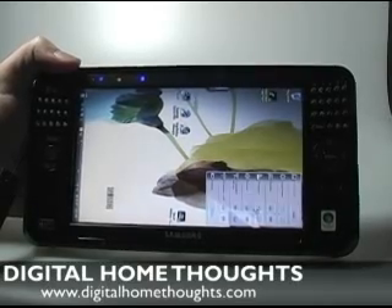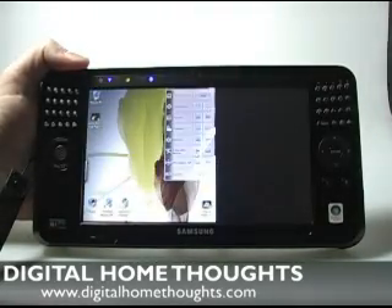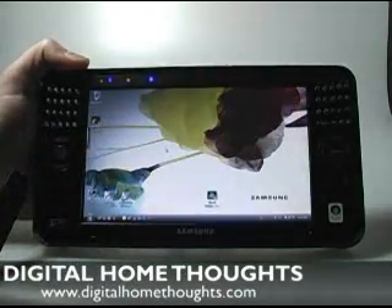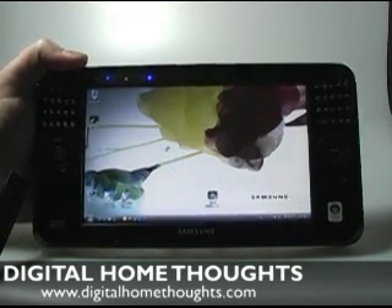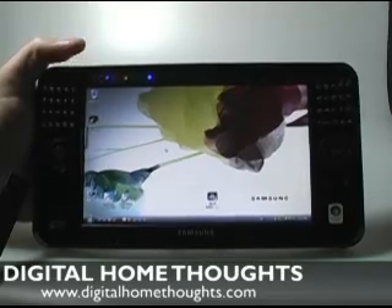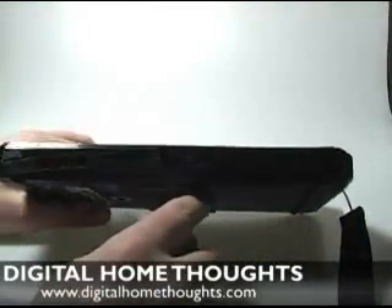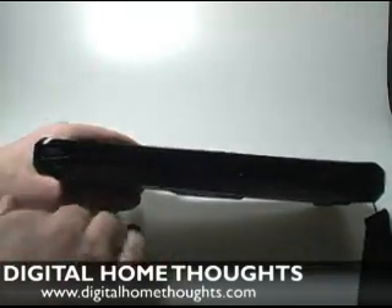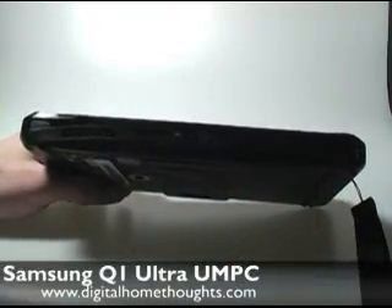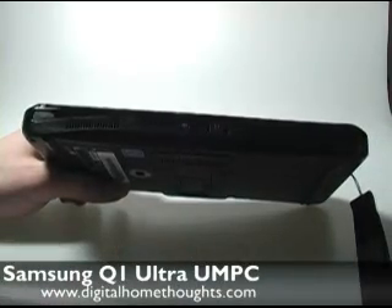For my usage scenarios and the way that I use devices, I just found this device sort of didn't really fit. As a media player I really liked it, but it would be better with a faster CPU — it would probably be more responsive. When I was watching videos, every now and then it would bog down, and if there was anything running in the background it would really have a lot of trouble. When I was at CES, I did see a newer version of the Q1 Ultra. It was a little bit thicker because of an extended battery, and it also had a faster CPU. I think they needed more space for cooling. So with a faster CPU and more battery life — they were saying five or six hours — you actually end up with a much better device.